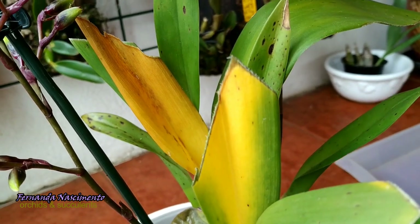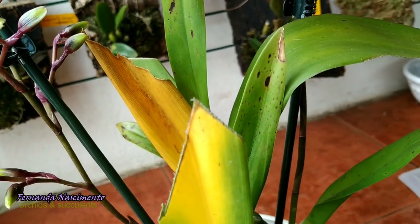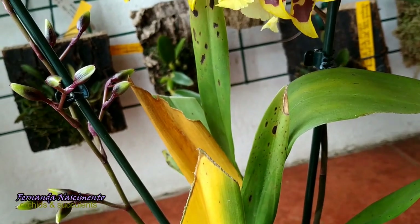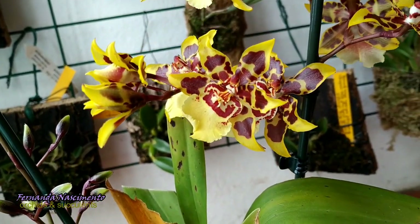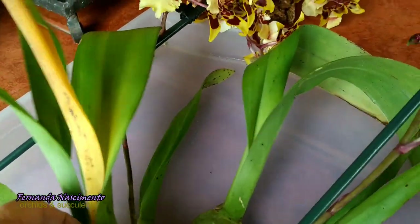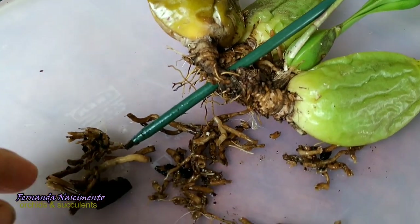I thought it was my fault. Of course it would have to be my fault. Out of fear of watering too much, could I have done the opposite? But then I decided to check the roots — and look what I found: a bunch of dead roots.